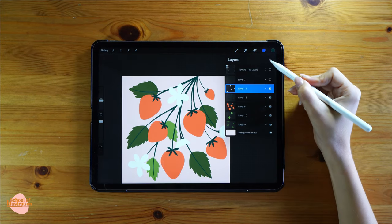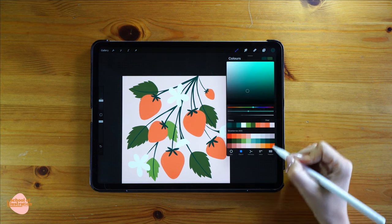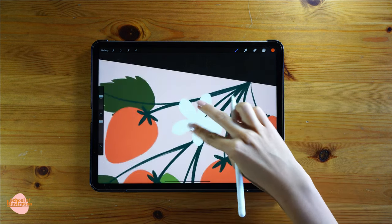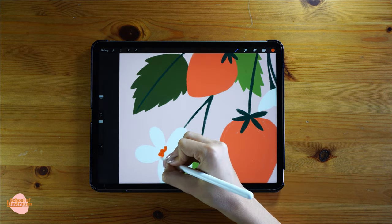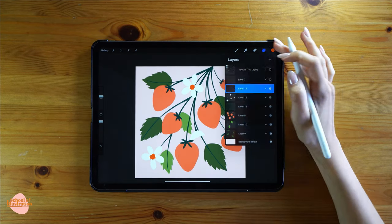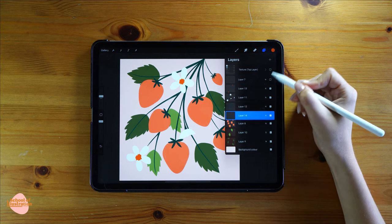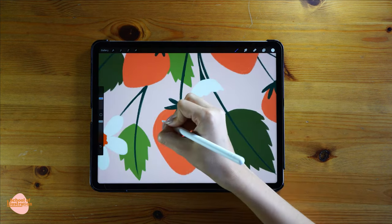I'm gonna create the center of the flowers — I'll create one layer on top and with an orange color do a circle in the middle. Make sure the edges of your circle aren't perfect and look a little bit wobbly. Then I want to add the seeds into the strawberries, so I'll create one layer on top and draw just a few little dots on each of them.